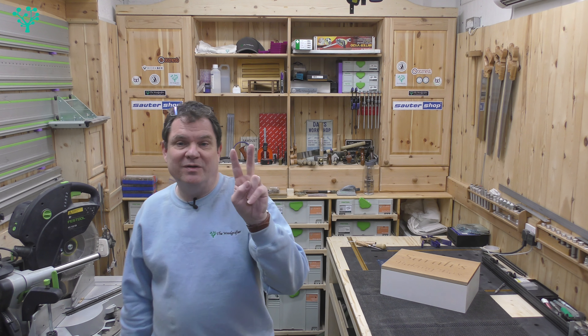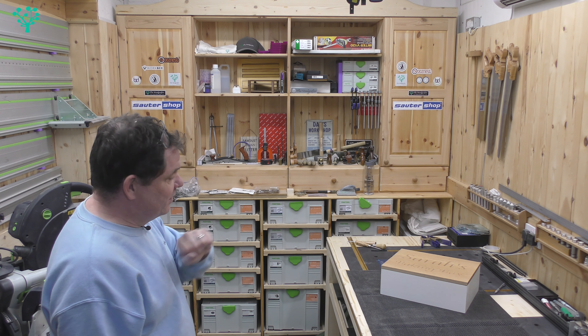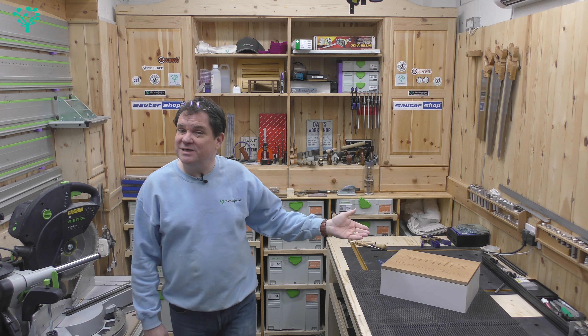Hey, welcome back to The Woodgrafter, part 2 in how to make the keepsake box. Today it's all about the finish and the assembly.